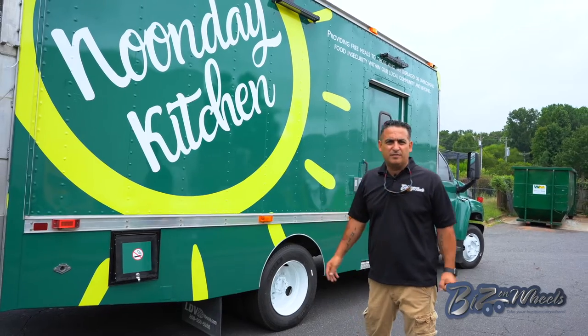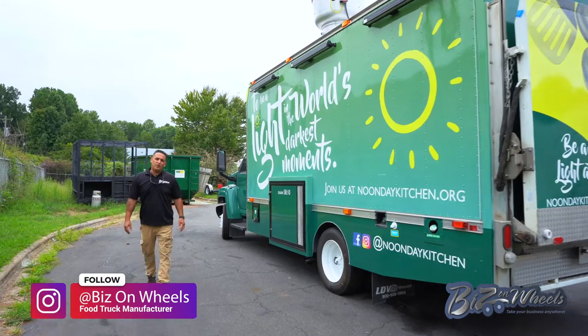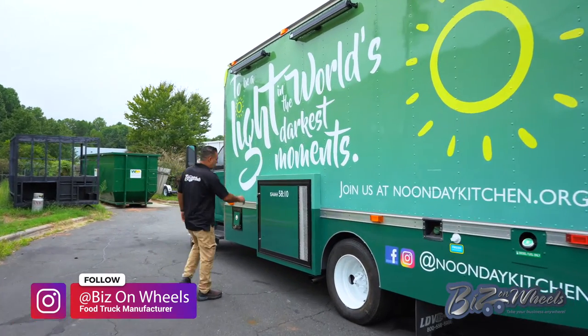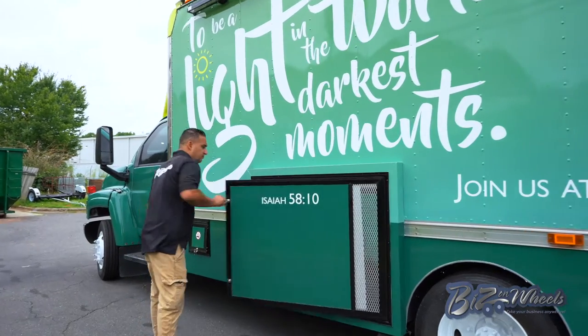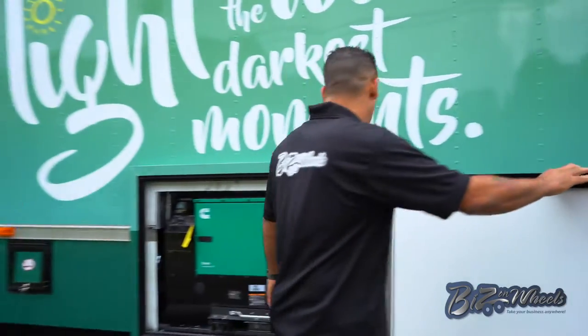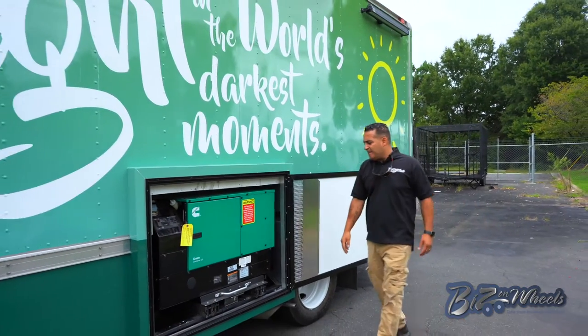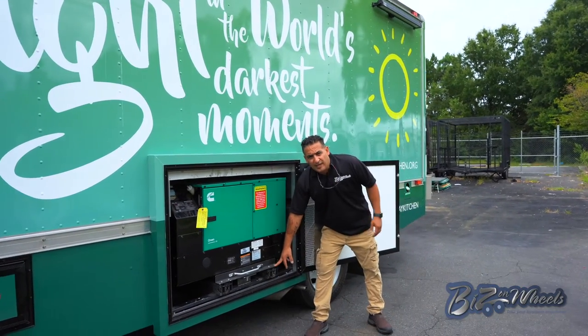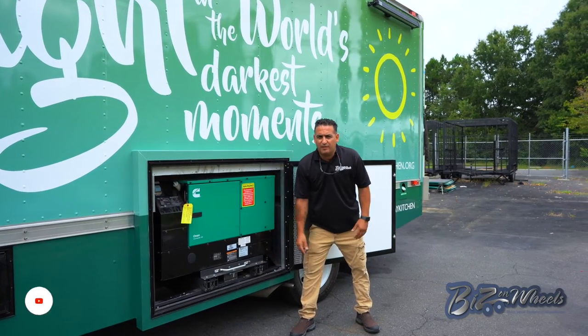So it's more of a commercial kitchen. The truck is equipped with a 12KW diesel generator on the end — a quiet generator. The generator mounts on a sliding mechanism, so in case of repair and maintenance you can disconnect the unit, slide it out, and repair it.